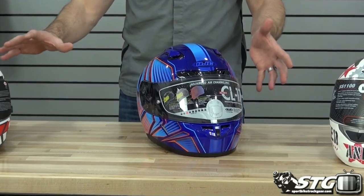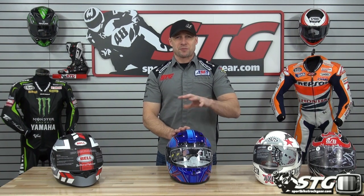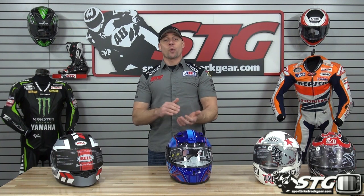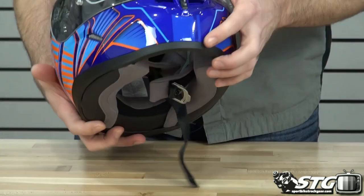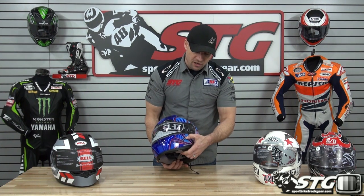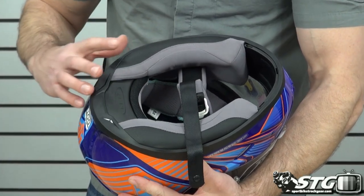Now the HJC CL-17. Out of the four helmets in this group, this is the first that's Snell 2010 certified. It weighs about 3.6 pounds in a size medium. Solid colors are $125.99, graphics up to $134.99. It has a pinlock-ready shield — you'll need to buy the insert separately. It picks up a brow vent plus crown vents, exhaust in the back, intake vent on the chin, locking shield, and Venturi vents. Removable, washable, replaceable interior. Double D-ring retention system.